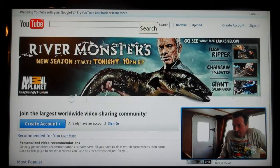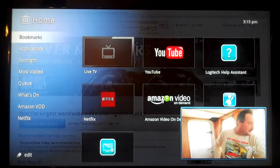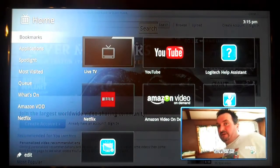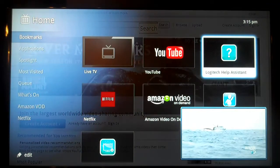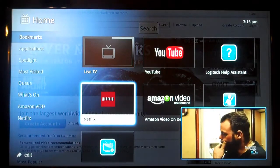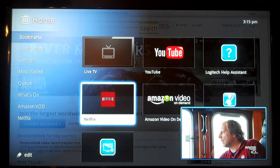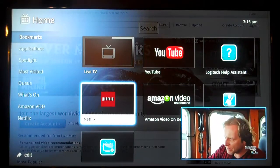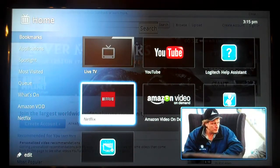I'm gonna show you how easy it is to surf and navigate this Google TV. Here we are on YouTube. Going to the home screen - this is the home screen where all your stuff is. Some options: you can watch live TV, go to YouTube, and there's help assistance. One main thing I like about this is the Netflix compatibility. You can use Wi-Fi or Ethernet on this thing, so you can put this anywhere you want.